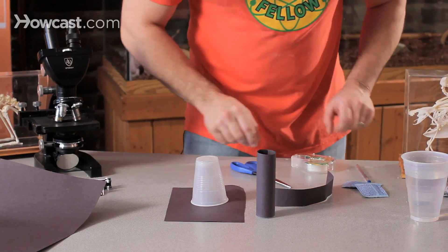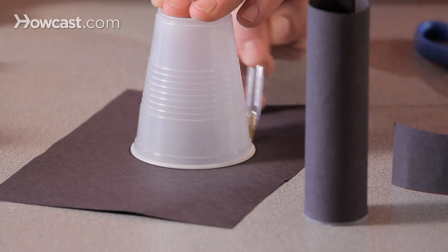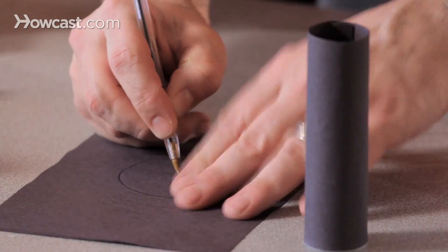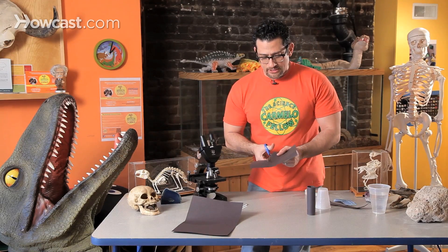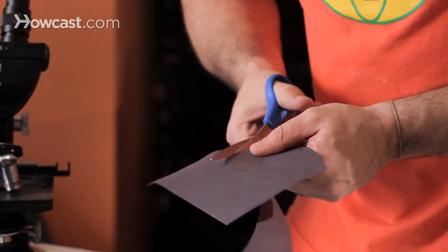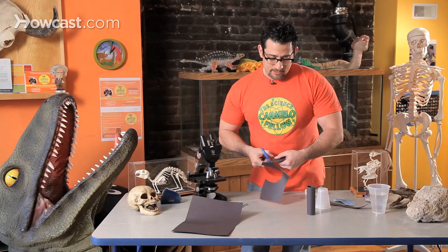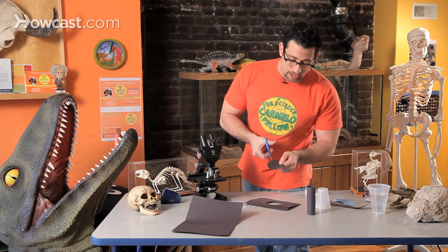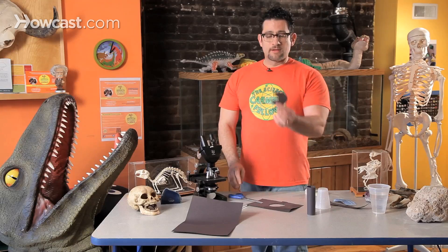So I'm going to take my cup and make a circle, using the cup as an outline. Then I'm going to cut out a piece of the pie. I have a tracing of a circle and I cut out a piece — I'll show you in a second. I'm going to cut this out all around, and I'm telling you now that the pointier your cone is, the easier it will be for it to be aerodynamic and cut through the air. Just cut out a piece of the pie.